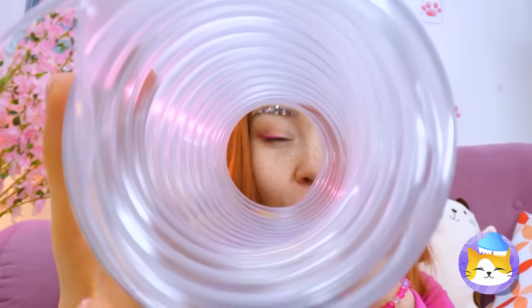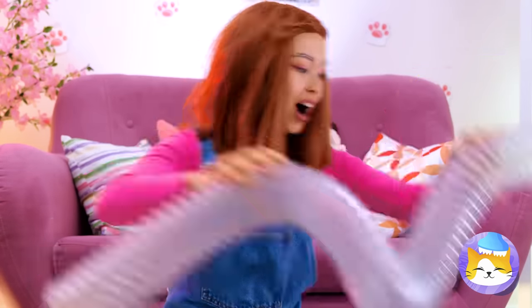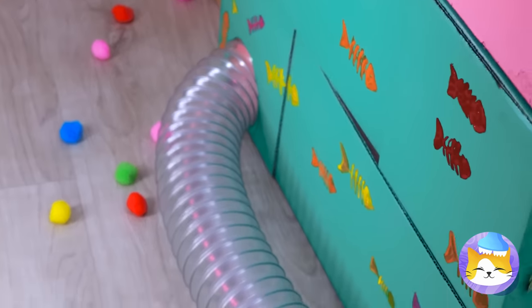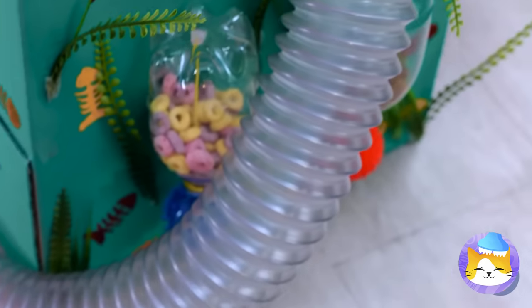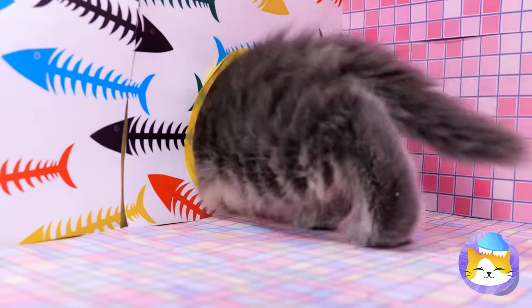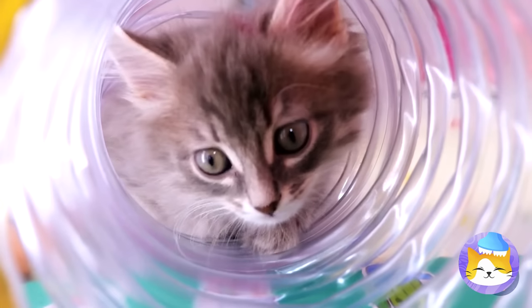Now it's time to have some fun with this long tunnel. Add them to some cardboard boxes. Now our tree kitten has his very own tunnel system. After all, why should hamsters have all the fun?